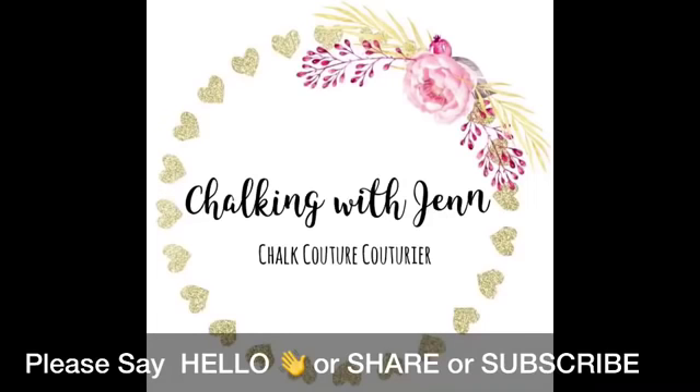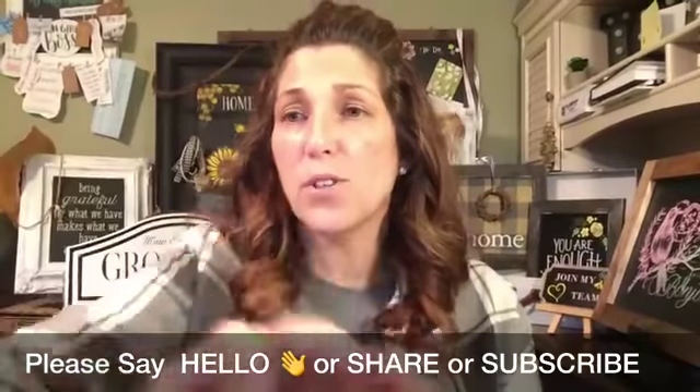Hey everyone, welcome! It is Jen with Let's Get Chalking with Jen, independent designer with Chalkateur. As you come in, please make sure you say hello. In the bottom left corner of your mobile devices is a share button — I would love it if you'd share this video. If you're catching me live, you'll see the big red live box in the upper left corner, and if you're checking me out on YouTube, make sure you subscribe to my channel for some fun crafty videos.